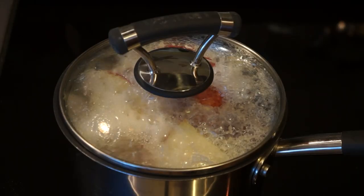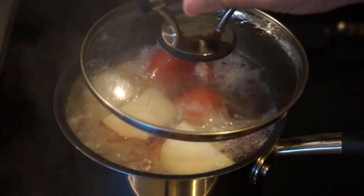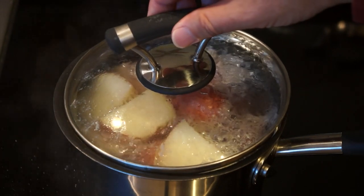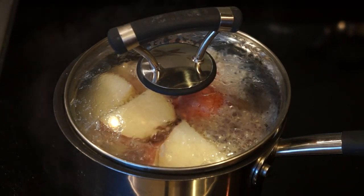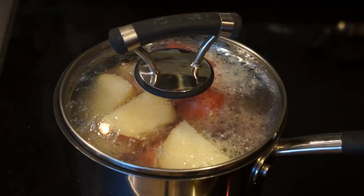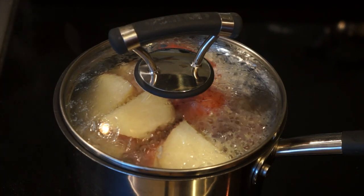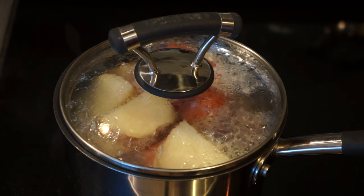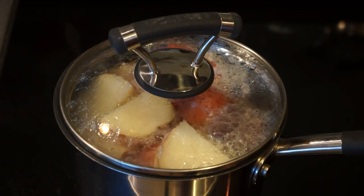The potatoes are starting to boil and it's starting to boil over. When that happens, just set the lid a little bit off to the side and lower the temperature down. On my range, I can go down to low and the potatoes will still boil. We want to boil these for a half an hour to 40 minutes and then we'll give them the fork test. If the fork slips off the potatoes real easy, we'll know that they're ready to be mashed.